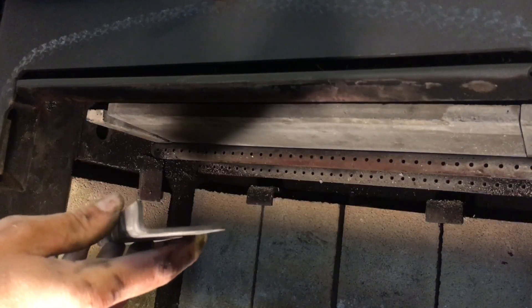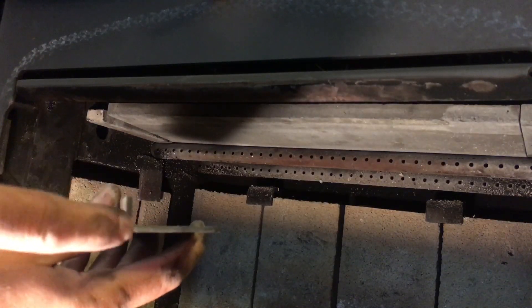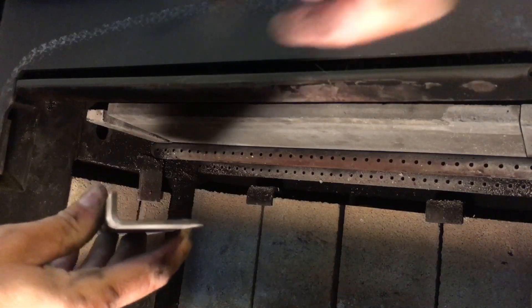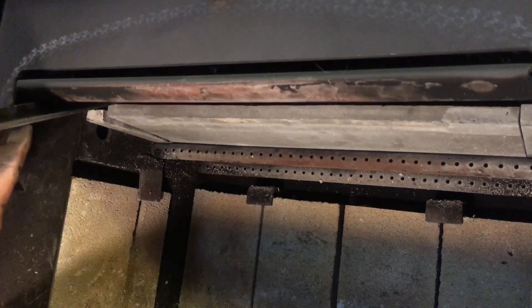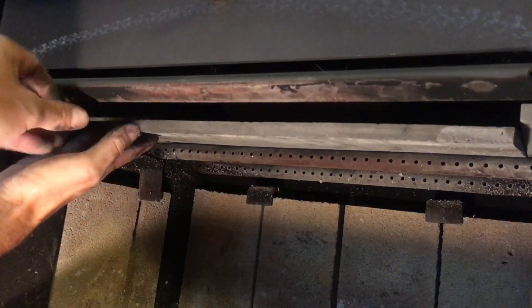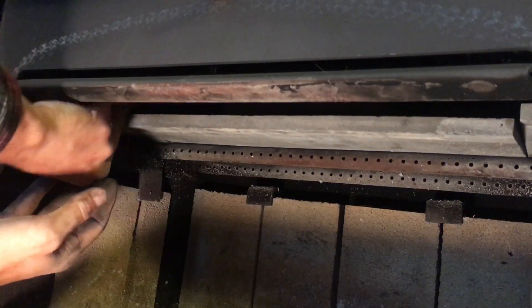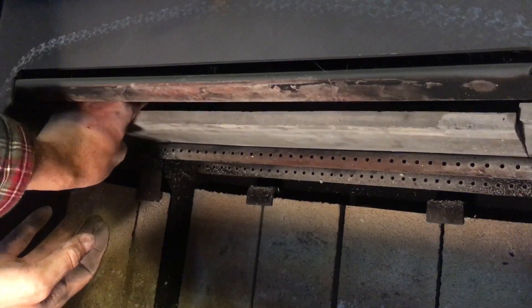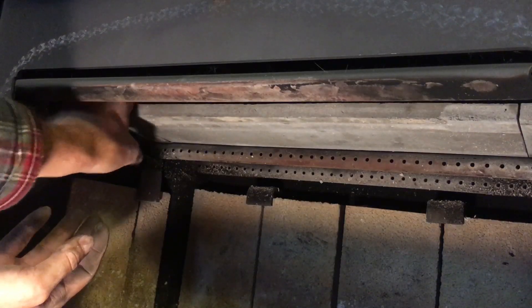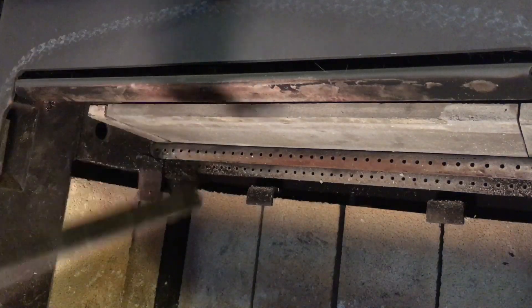Here's the metal retainer — you can see that it's an L-channel and this little angled side is actually what's going to go up against the edge of the firebox. This one goes over here on the left. When I put this in, I'm going to slide it up. You may need to support the baffle because it wants to tip down. Slide it all the way toward the outside, and then do the same thing on the other side.